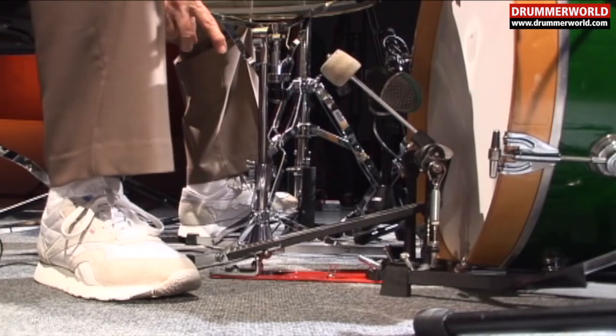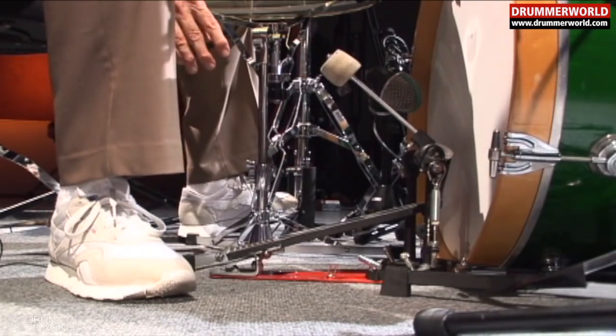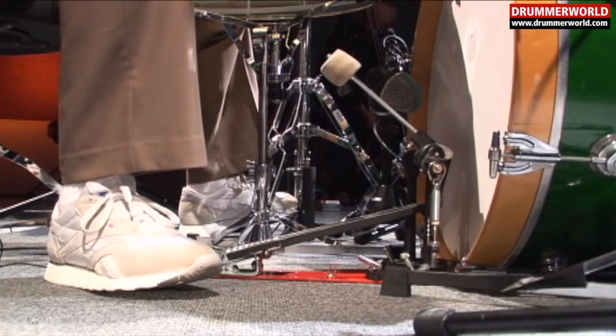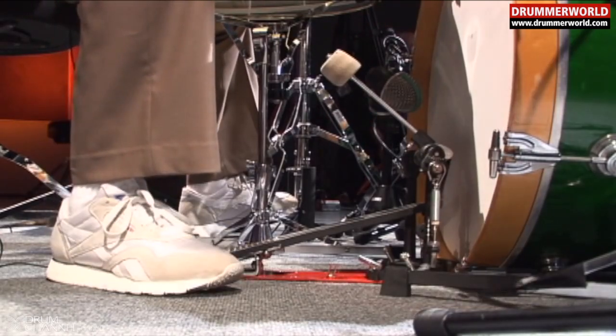Notice I'm using a solid footboard foot pedal. That has nothing to do with the technique at all. I started the first fifteen or sixteen years of this technique with a split hinge foot pedal. I just like this kind of pedal, but it has nothing to do with the technique. Whichever pedal you have is just fine.